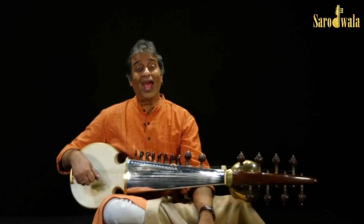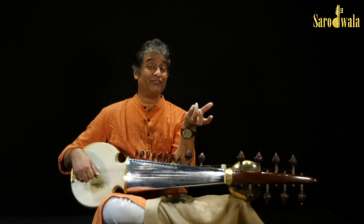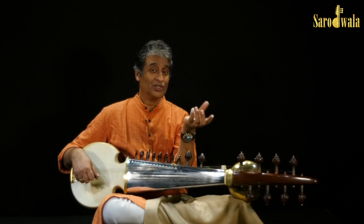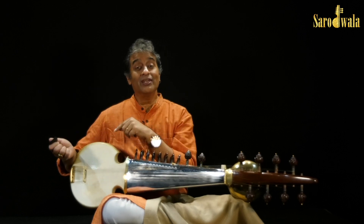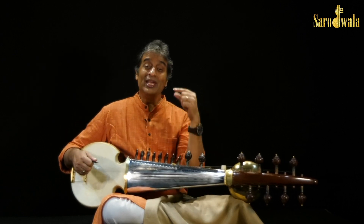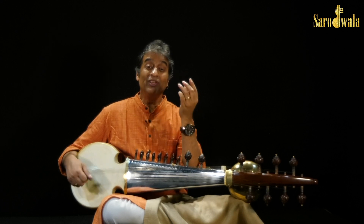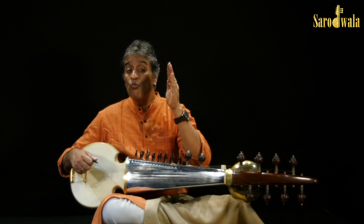Now we will learn another variation, but this time the variation will come from the left hand. The other variation we have learned was the chikdadada, chikdiridada. Now, this time there will be a variation with chikdadada — when we were playing, we were just on one note.